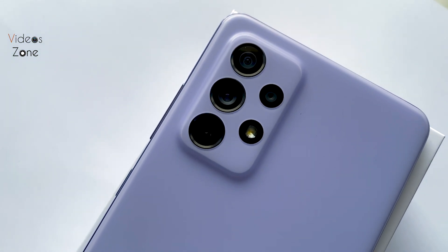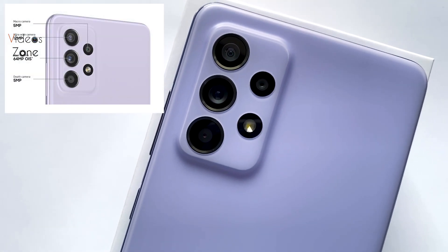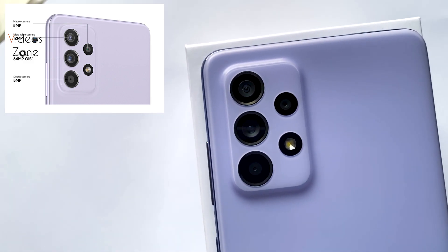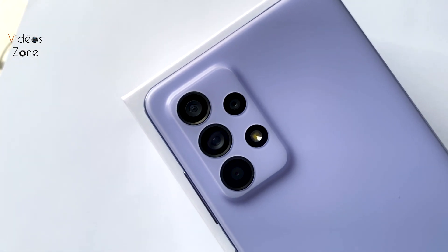We get four rear cameras and an LED flash. The primary camera is 64MP wide, the ultra-wide is 12MP, and we also get a 5MP camera and a 5MP depth sensor.